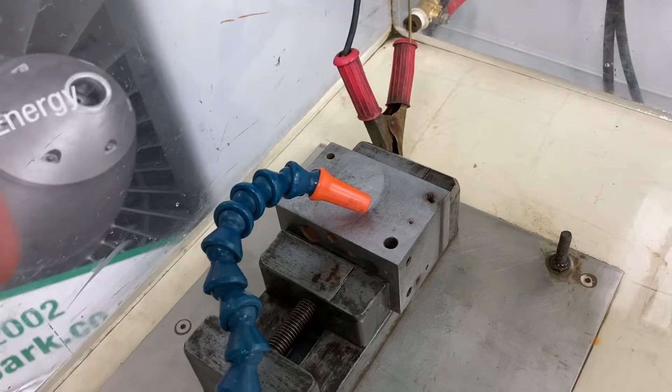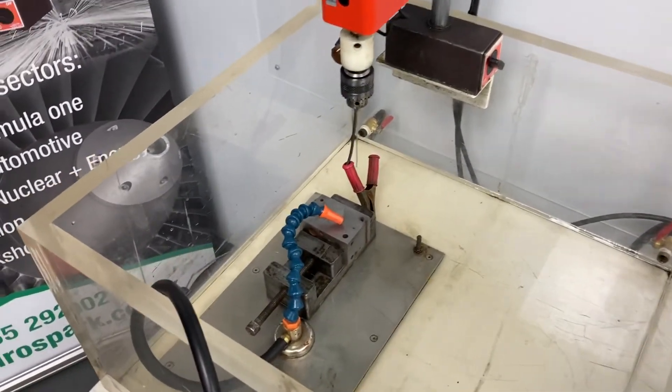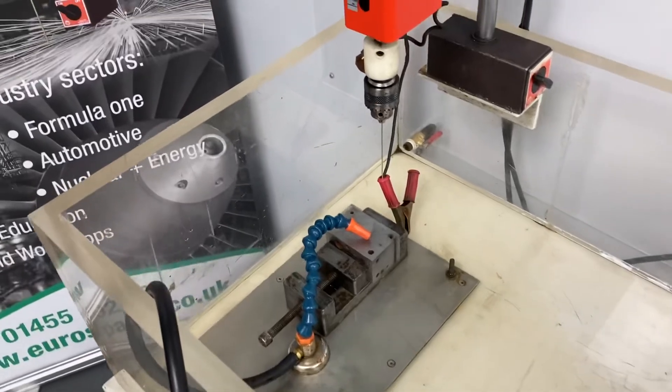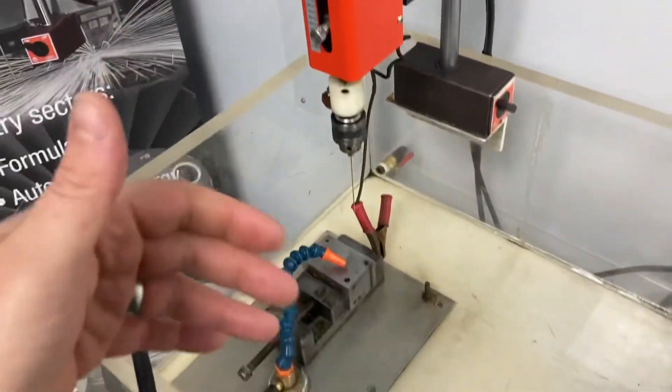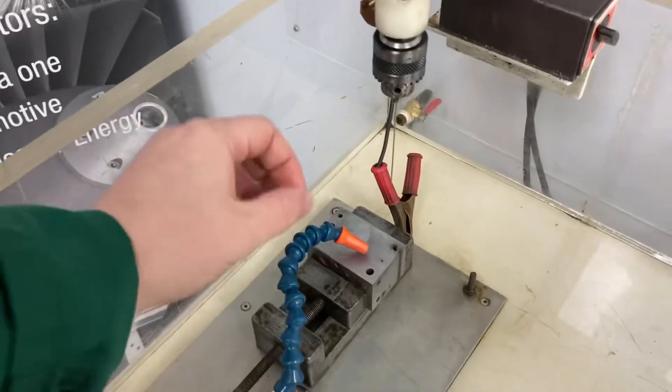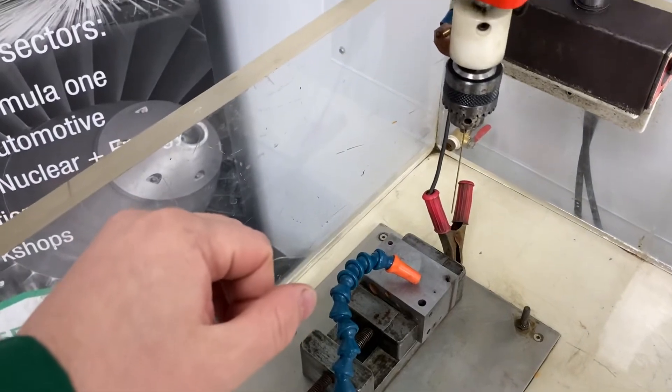So even if you do submerge in a tank, you're best to have a flow if you can. The hardest thing about these smaller broken drills and taps is the positioning. For smaller components, what I usually suggest is bring the head and the electrode down right above the workpiece, and then adjust your workpiece so it's dead over the centre of where you're trying to erode.